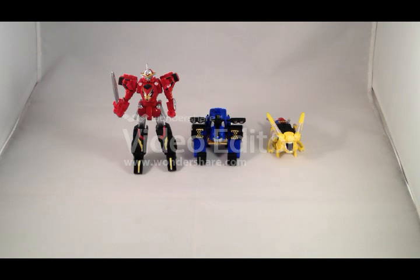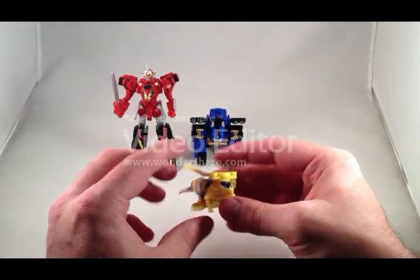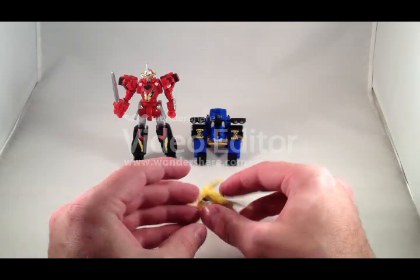I ran out of storage so you don't get to see me finish assembling them — I just clicked them together. So you've got Ace, Gorilla, and Rabbit. Rabbit has no poseability, but then the DX one didn't either.